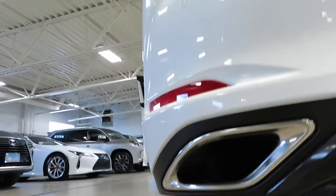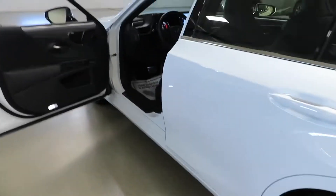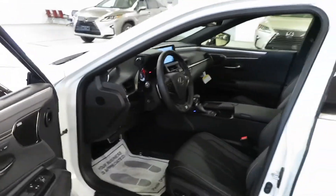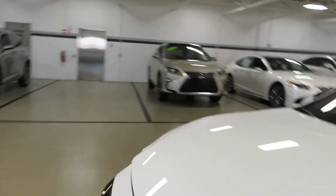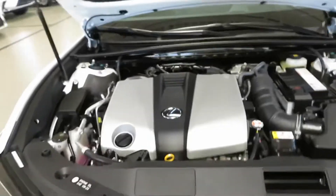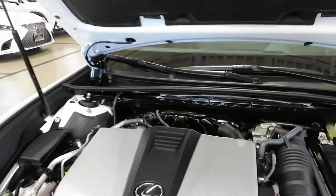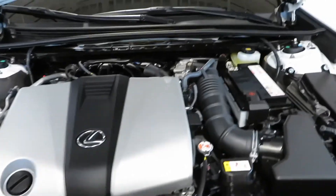Very silky smooth, man. Lexus — they make some of the smoothest engines. Them and Toyota, they make the smoothest engines that I've driven and revved up. It may seem loud on camera but this engine is actually quiet, man. Very nice and clean underneath the hood.